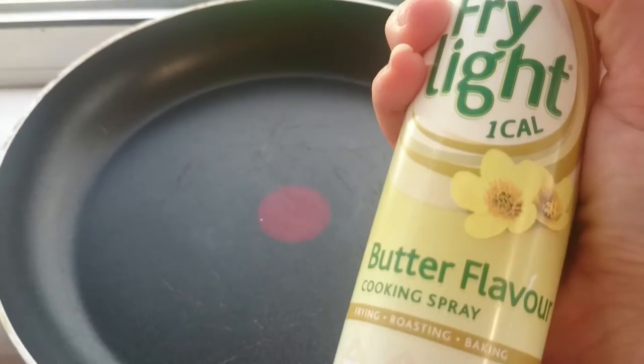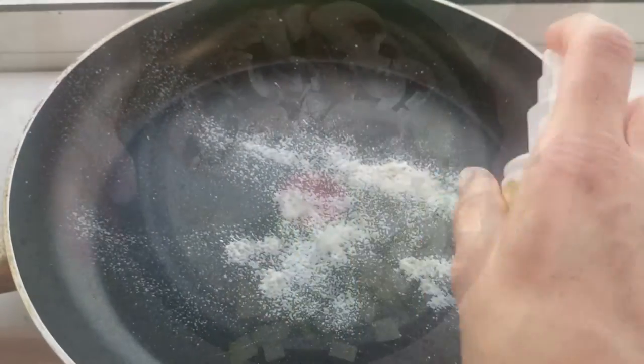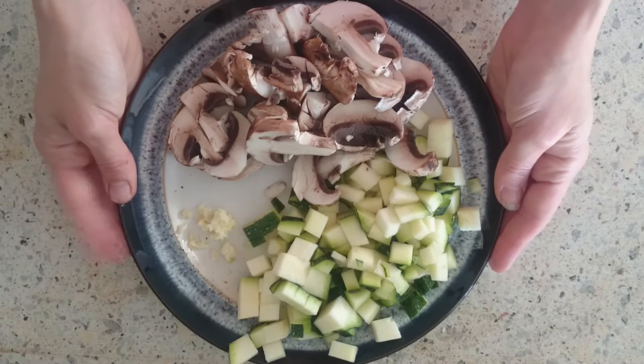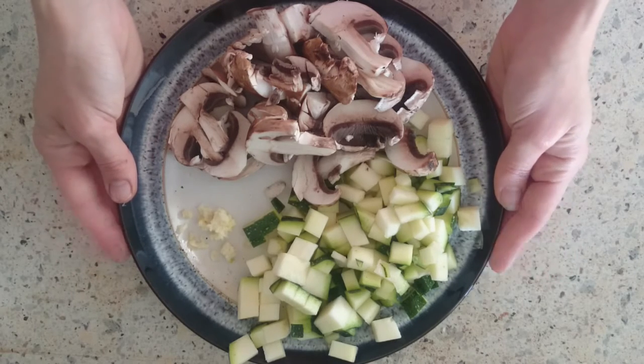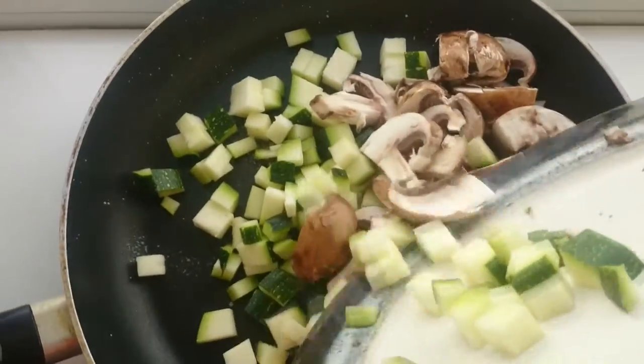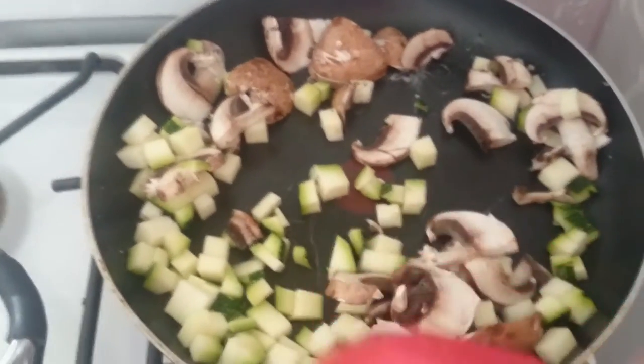While that's cooking, let's get a large frying pan and spray it with butter fry light. Here I have 100 grams of sliced mushrooms and 170 grams of diced courgettes that I've got to use up from my garden, and a minced clove of garlic. While the spaghetti is simmering away I'm going to sauté this for about five to ten minutes.